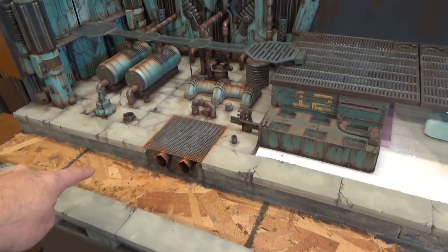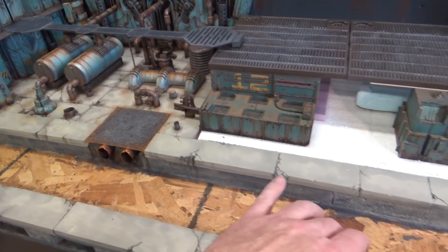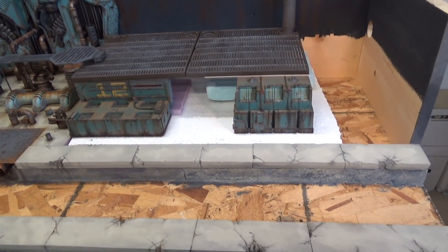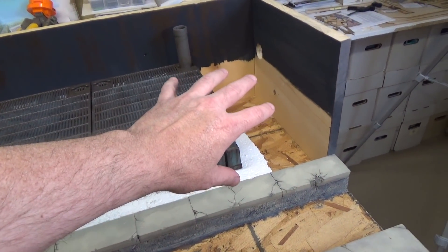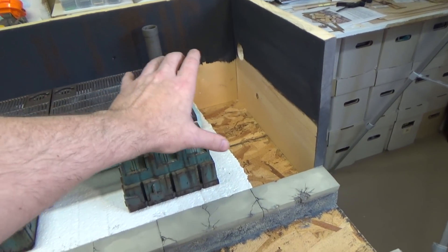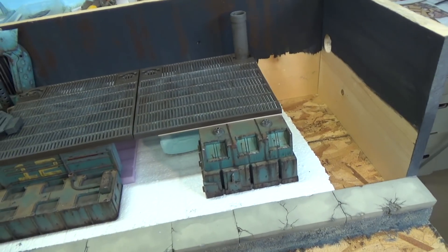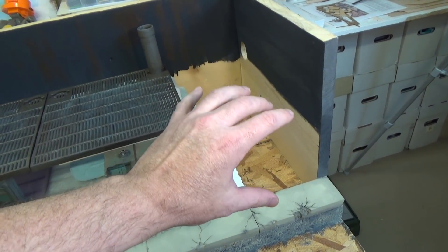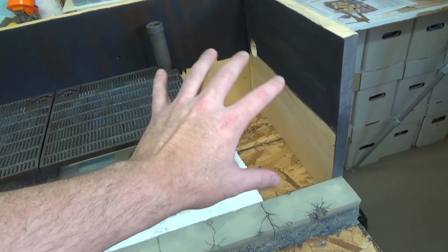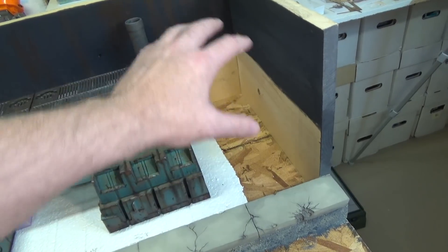The last thing will be to put all the water in down here. This side over here, I'm considering doing stone or brick. Since this is the sewer, this side will be stone or brick — I just haven't decided yet what I'm going to do with this area.